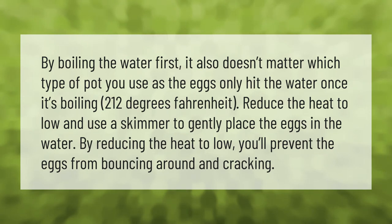By boiling the water first, it also doesn't matter which type of pot you use, as the eggs only hit the water once it's boiling.